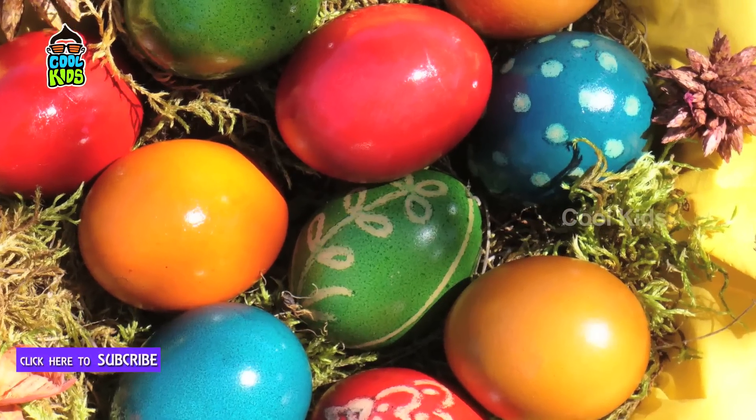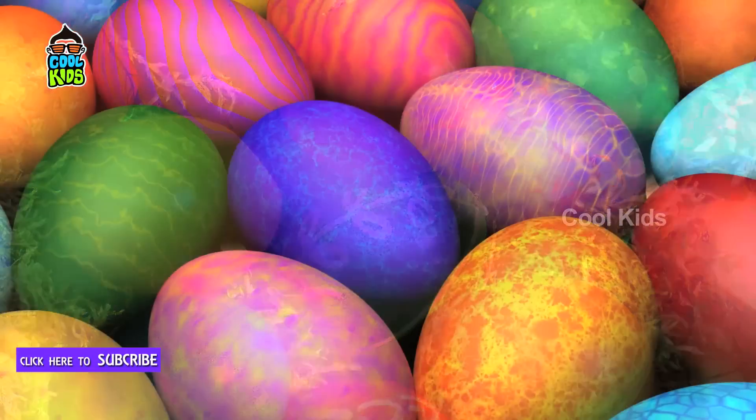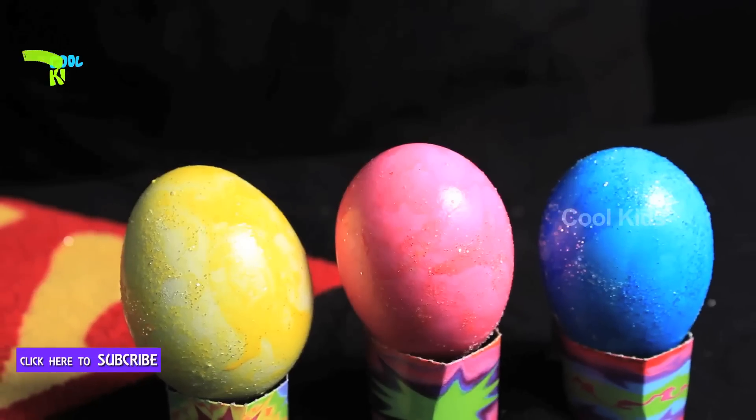Hello lovely people! Spring time is here and Easter is heading, so we will show you an easy way to make beautiful pearl eggs.